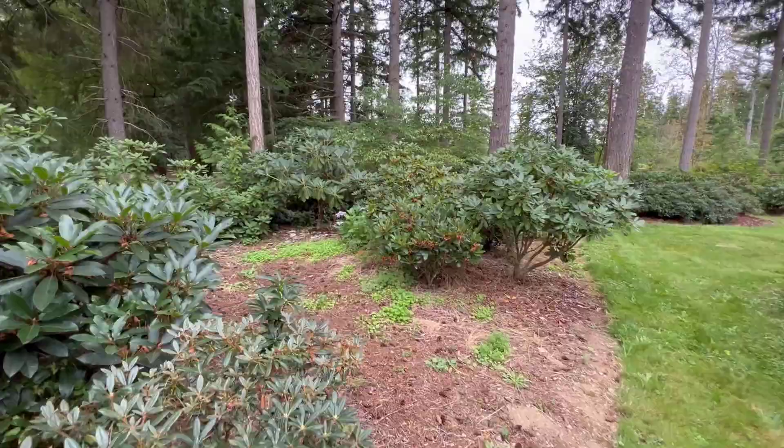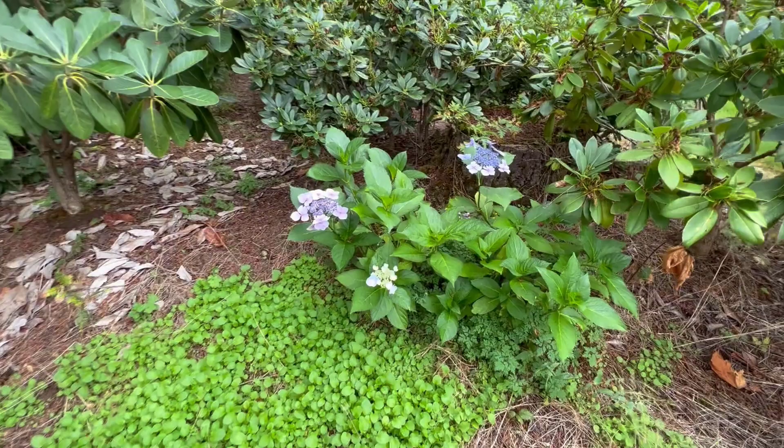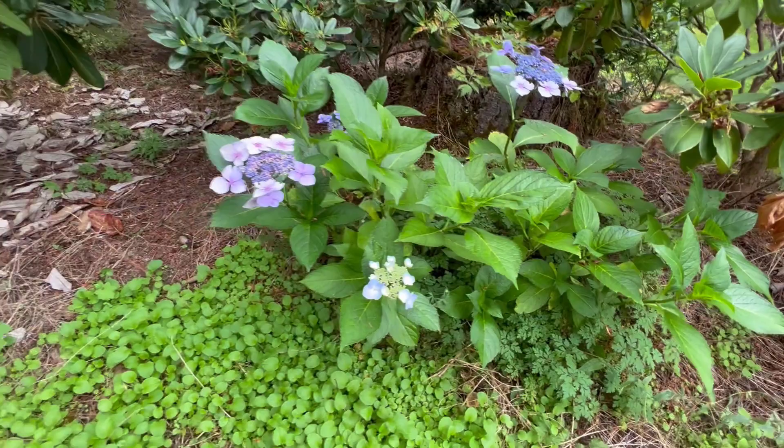We've got to do a plant update and I've got just the perfect plant to update you on. Can you see them yet? There they are. Those are the hydrangeas that we got from Hug Point, Oregon, right on Highway 101, right on the coast there. We took a family vacation a few years ago and I made a video about this — I'll put a link in the description below.